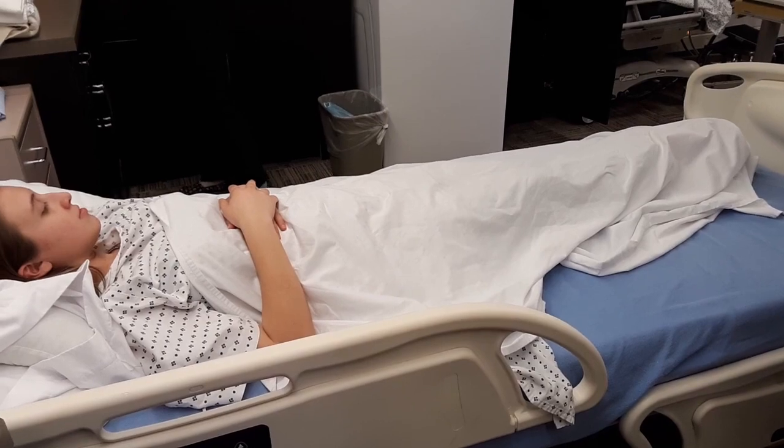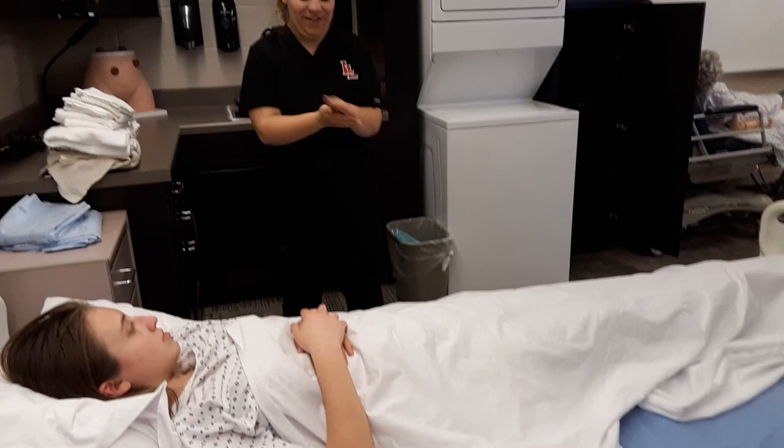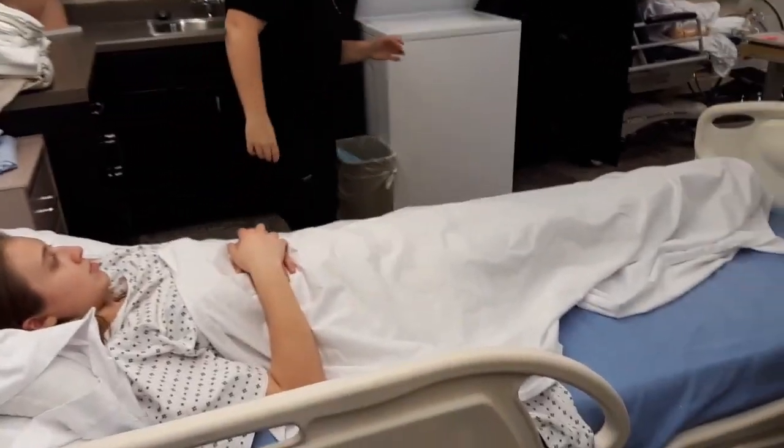Alright, so first I'm going to sanitize my hands. Make sure you get all surfaces and that they're dry. Make sure the bed rails are locked.